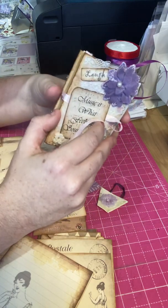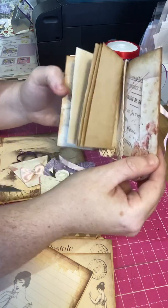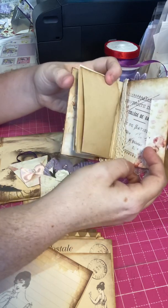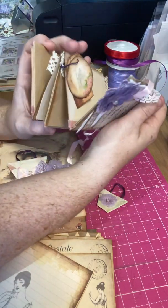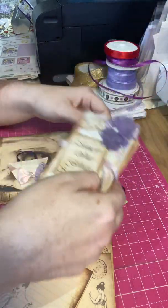It folds that way, and then it opens this way as well for these pages — that's very clever, I love that. That's so clever. You have pages on one side and on the other. Absolutely beautiful.